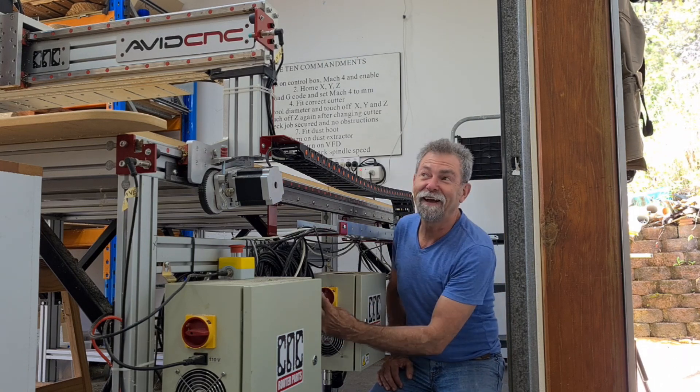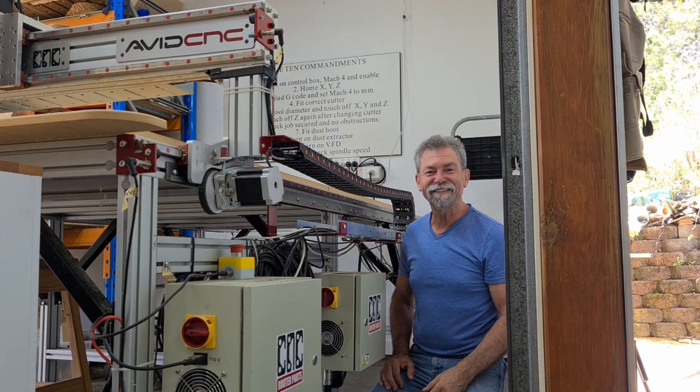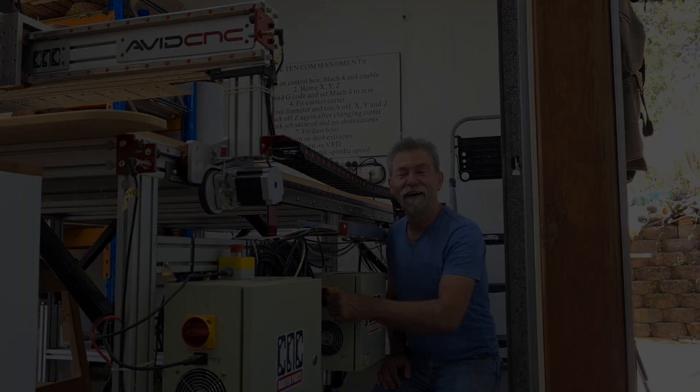I'm going to do it again. It's cool. I love it. And off. Bye.